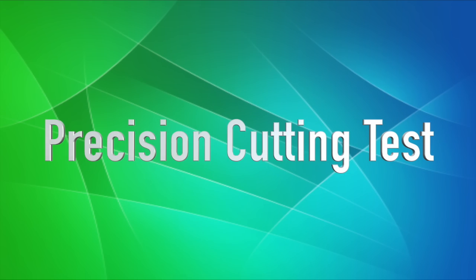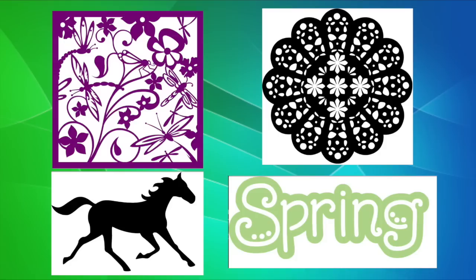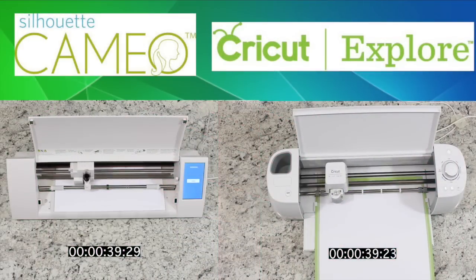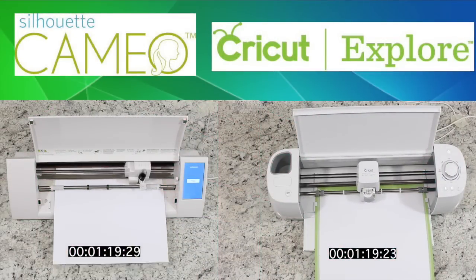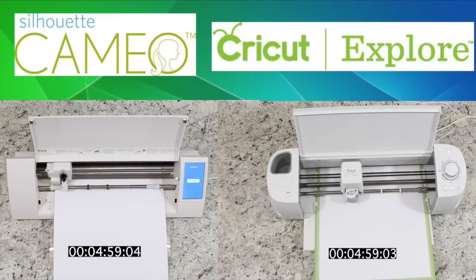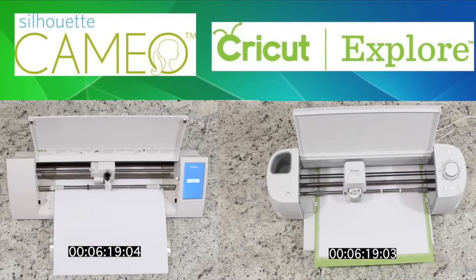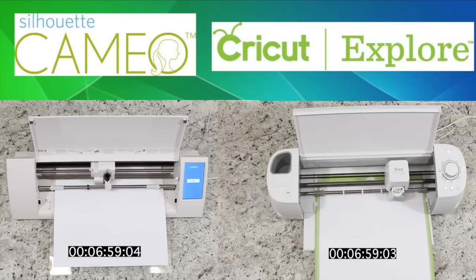Let's take a look first at the precision cutting test and how these two machines compare. We're going to cut four different designs and see how they do on speed and accuracy. For the Silhouette Cameo, I used their recommendations: blade at 3, speed at 5, and thickness at 30. The nice thing on the Explorer is we just set the smart dial to regular cardstock and it does the rest. I've given you timers at the bottom of the screen so you can see just how quickly one machine finishes over the other.